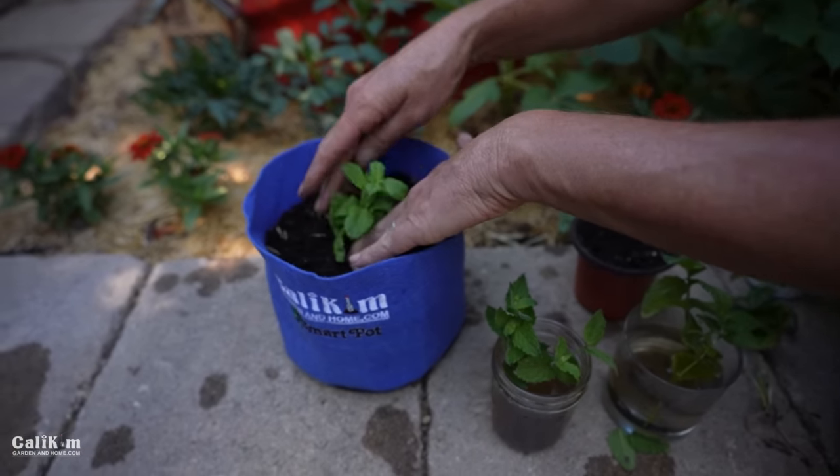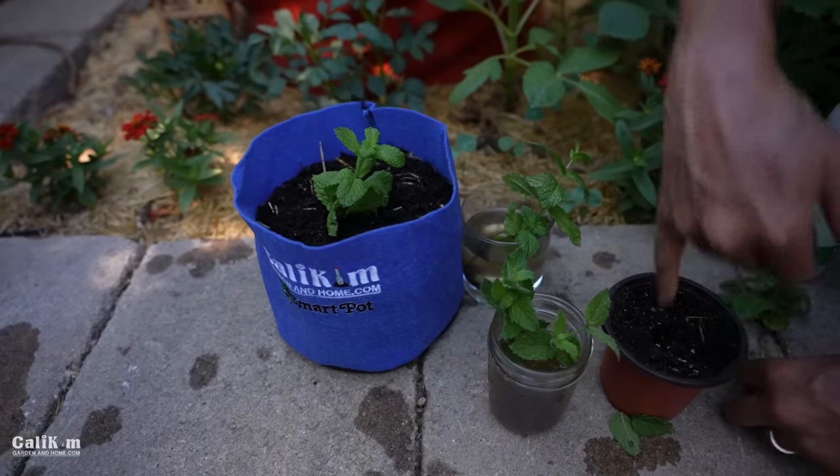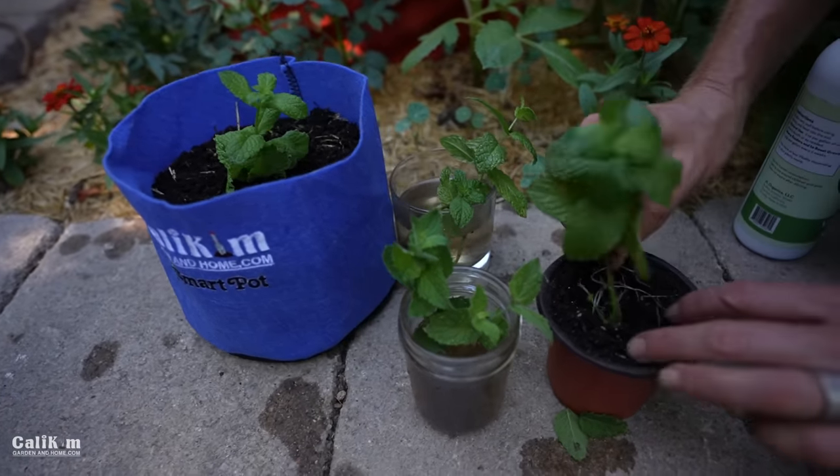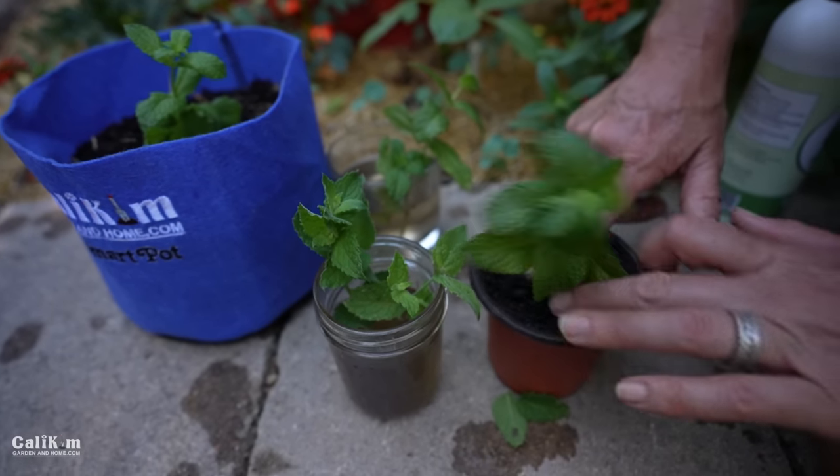Pop the roots down in there in a little small pot and you have got yourself some free mint plants to grow indoors or to share with friends, which is always fun too.